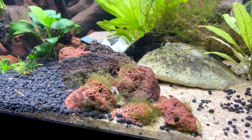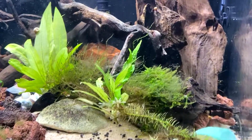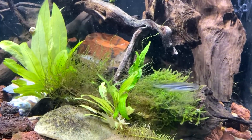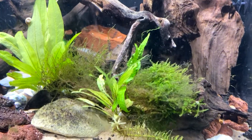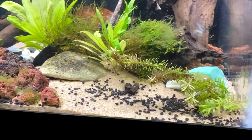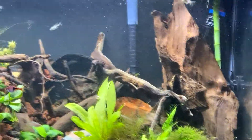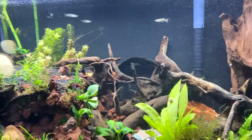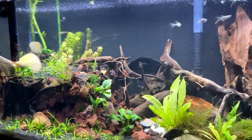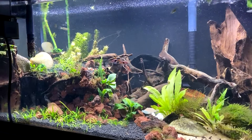Got a little bit of nastiness right here. Going to have to do some cleaning and work on maybe trimming up this moss a little bit. Somebody made a mess over in the sand. The tank is still doing pretty well though.